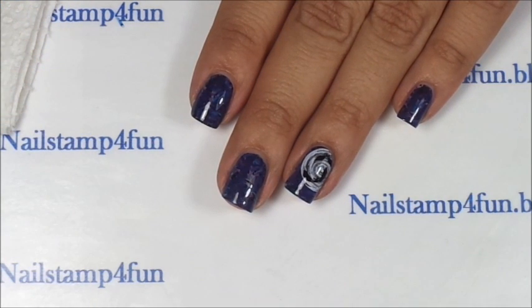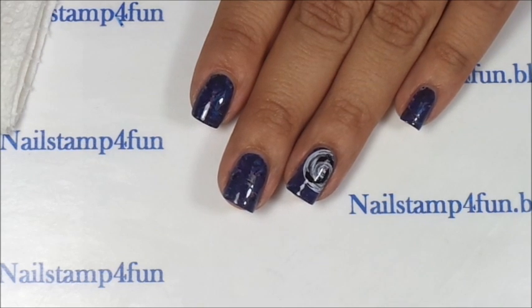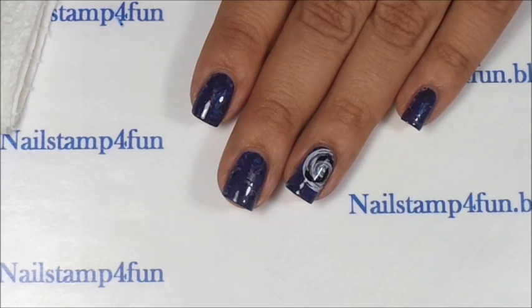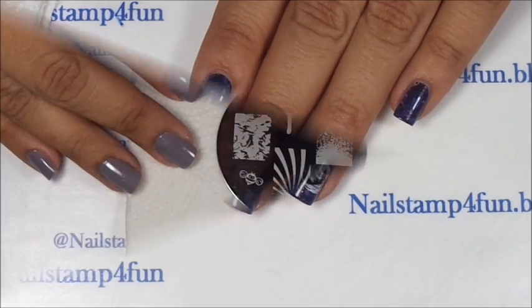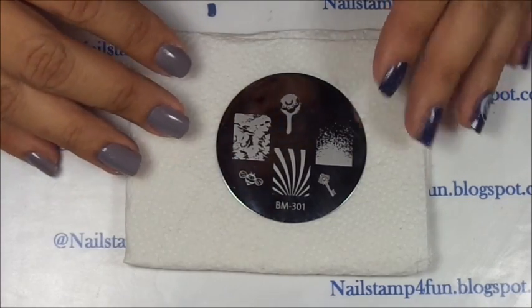Hi, this is Swanette from Now Stand For Fun. I hope you guys are having a great day. Today I want to show you guys how to create this full moon manicure. It's great for Halloween and I hope you guys enjoy the video. In this video we're going to use a lot of colors you guys.